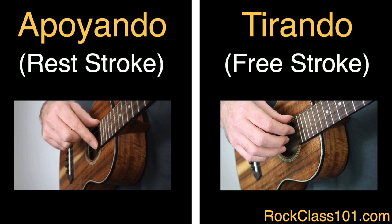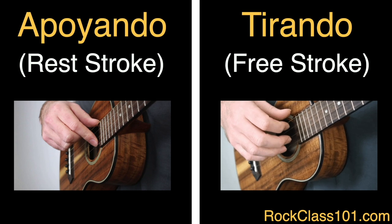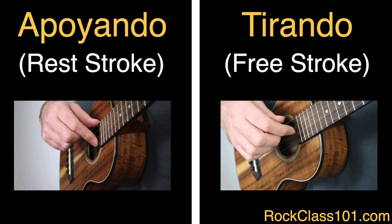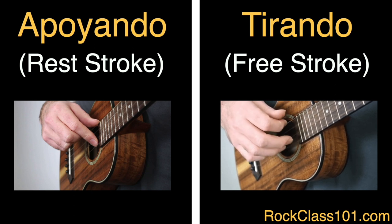So apoyando is mainly used for playing single note melody lines. The second technique is known as tirando, which is also called the free stroke. This one involves the finger picking the string and then moving into the space underneath the hand after each note, so you're not resting on an adjacent string, which means every note has the ability to ring out and sustain. However, this technique makes it more difficult to produce the loud, full-sounding tone characteristic of the apoyando technique.